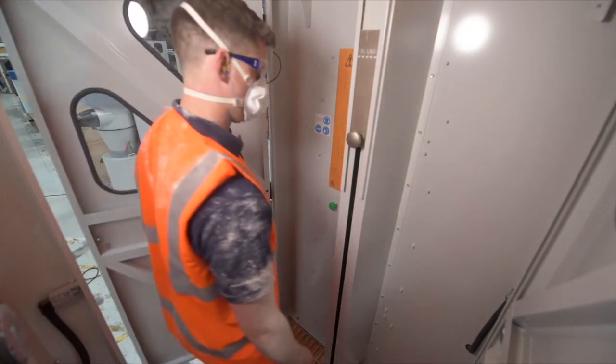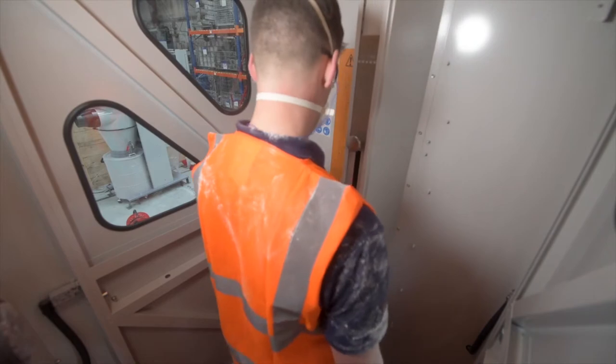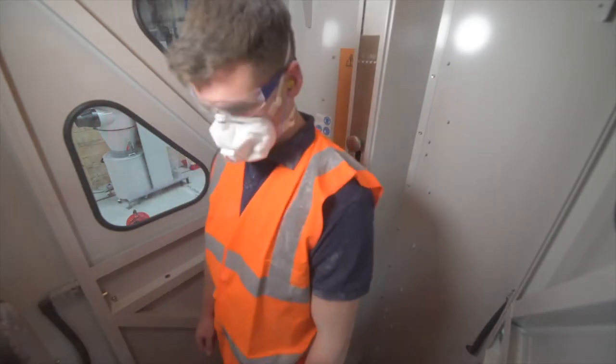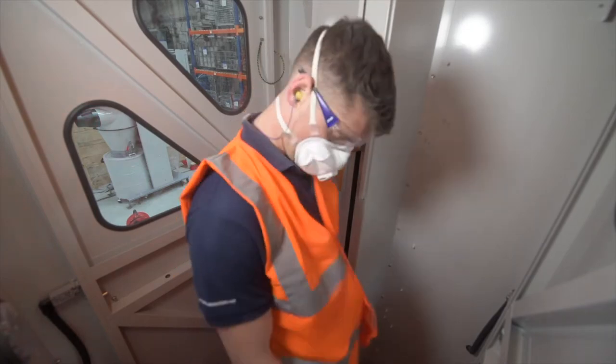As soon as an operator has entered the personnel cleaning booth, by slowly turning 360 degrees they are quickly exposed to the full effect of the powerful but safe airflow from the nozzles, which are easily capable of dislodging all present dust and fiber contaminants from clothing.